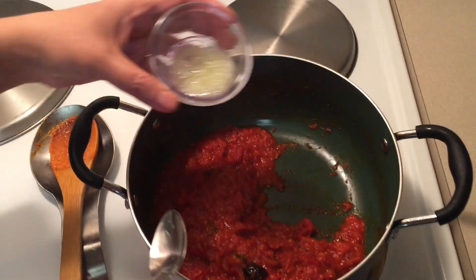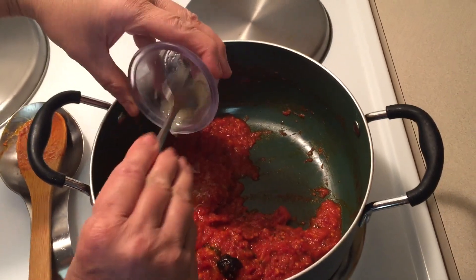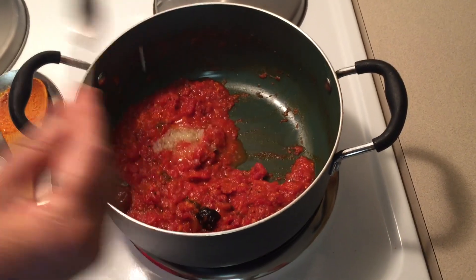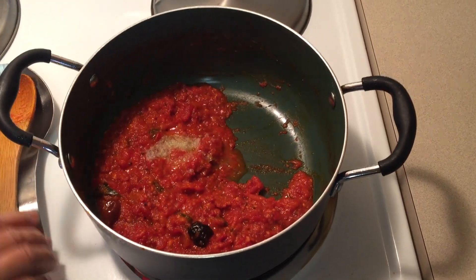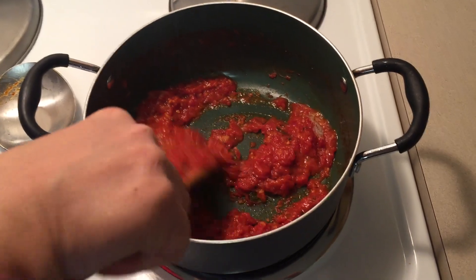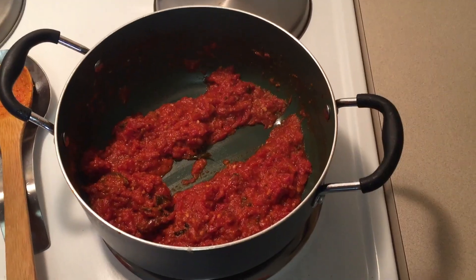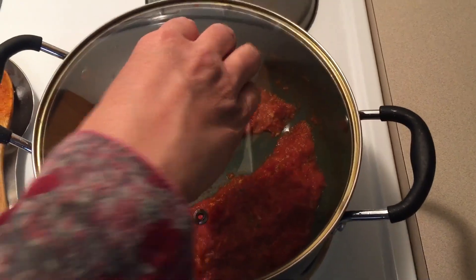At this stage, add fresh lemon juice and mix well. The tomato chutney is ready. Turn the knob to off.